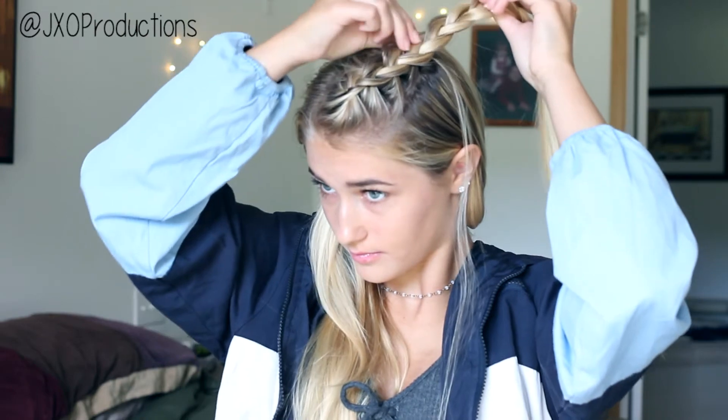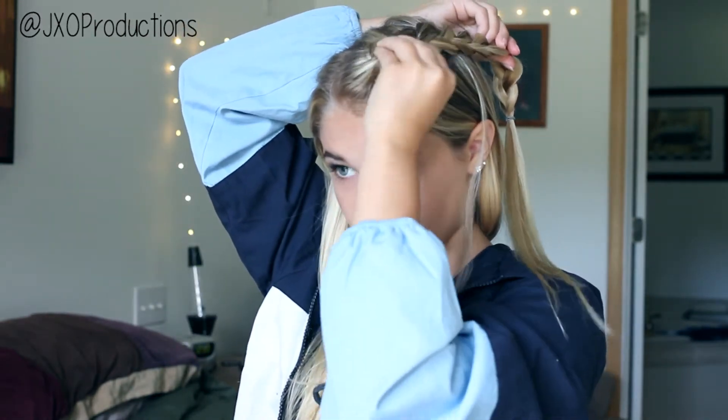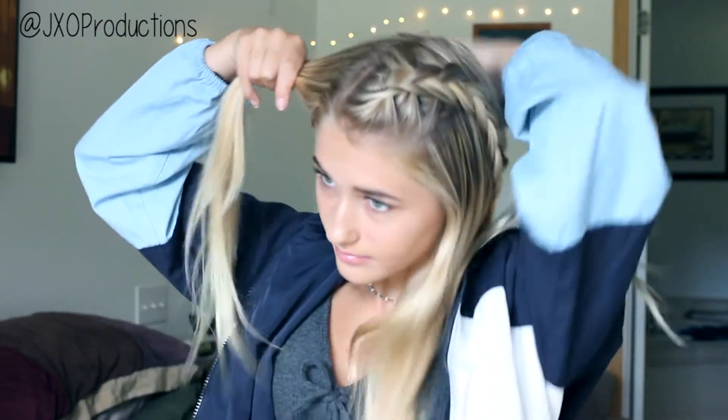Next, I'm going to be taking an elastic — it doesn't really matter where you put the elastic since they'll all be going up in a bun at the end. Then I'm going to be pulling apart the braid, which is called pancaking, and it makes it thicker and fuller. Then you're going to do the same exact thing on the other side. Personally, this side is a lot harder for me since it's closest to my part, so that's why these are not going to look exactly alike.